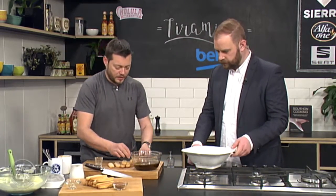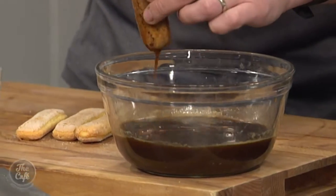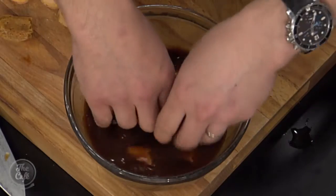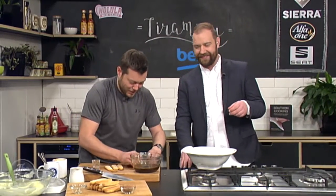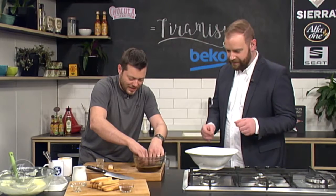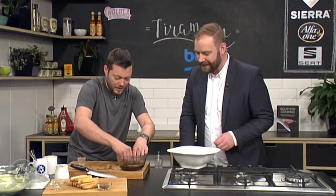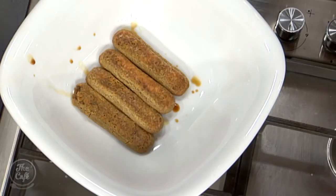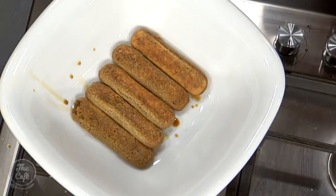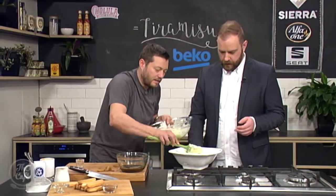And then we've got these lady finger biscuits which we're going to dunk in — you just want to give them maybe about 10-20 seconds. You can see it's just soaking up all that coffee, otherwise you end up with a soggy biscuit. So literally about seven seconds — and a good tip here is do one at a time rather than putting like three in, otherwise it gets really soggy. That's good — you're soaking up all that coffee. When you've got the layers you want that really beautiful coffee flavour in there. So that's a nice layer of the biscuits and then a layer of the cream that goes on.